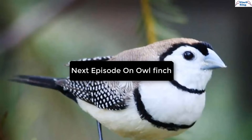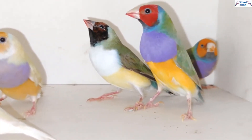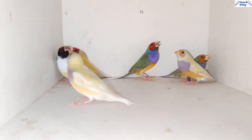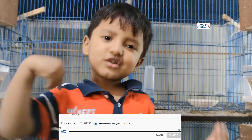I will talk about Owl Finches in the next episode of the Finch Introduction series. Thanks for watching the video. If you like the video, please like it and give us your feedback. Stay well, stay healthy, and stay tuned with FinsKing YouTube channel.